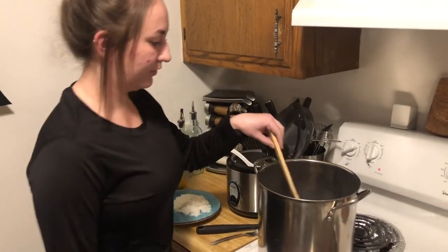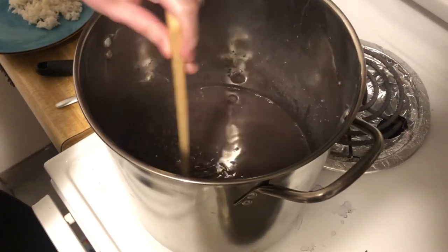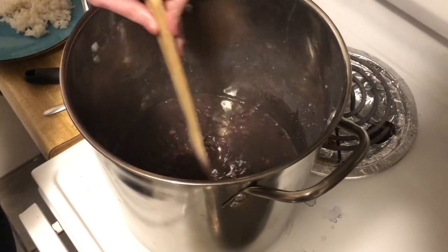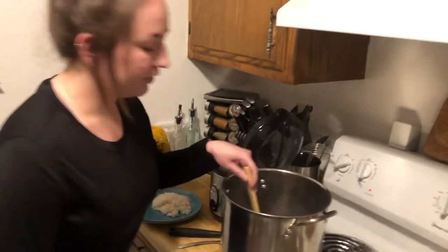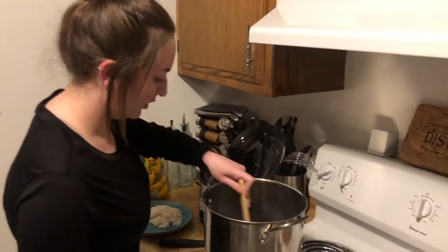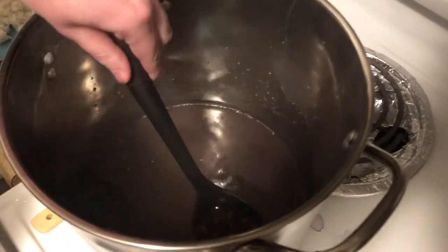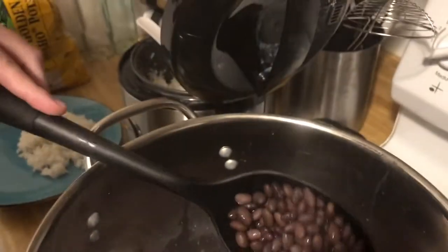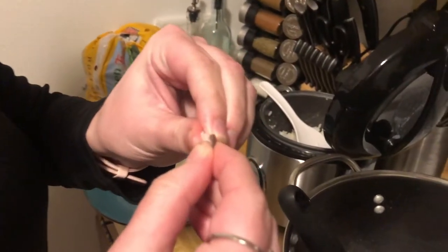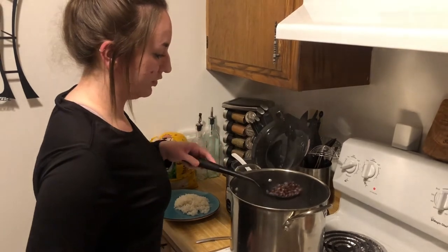Welcome back. So the beans first soaked for quite a while — we did a quick soak which involved boiling, then soaking further for an hour. After that we drained them with a colander, boiled them again with fresh water, and let them simmer covered for about 90 minutes. They look a lot better now — they're larger because they've absorbed more water. You can check if they're ready just by seeing how soft they are, and that bean is completely soft.